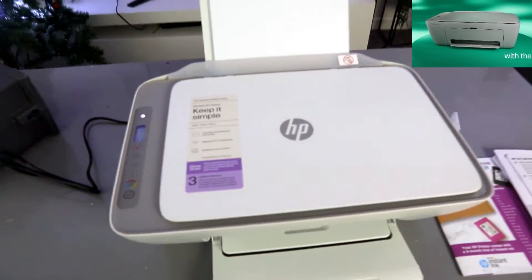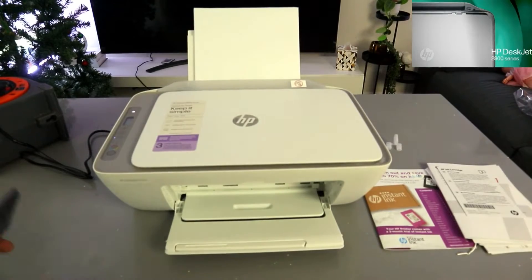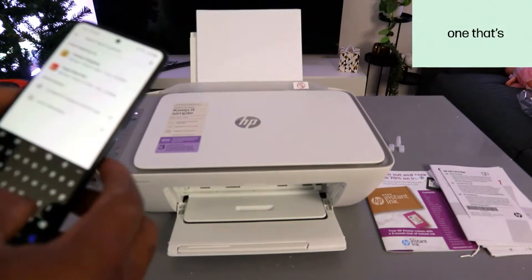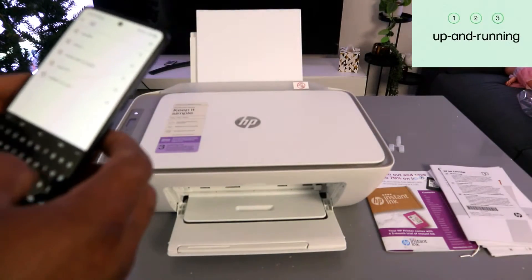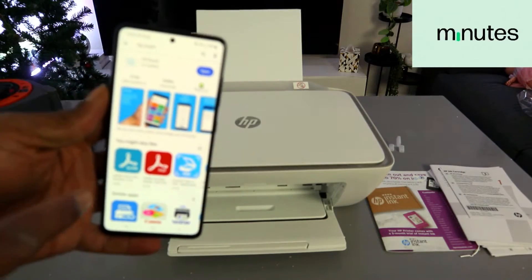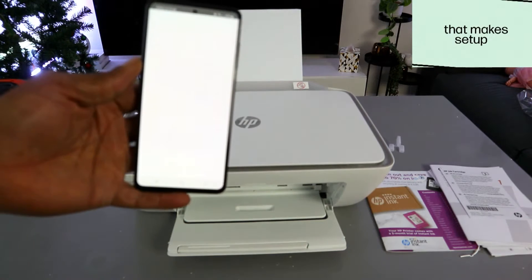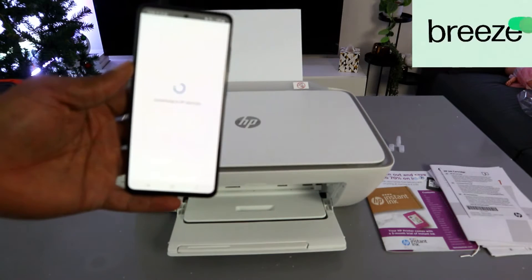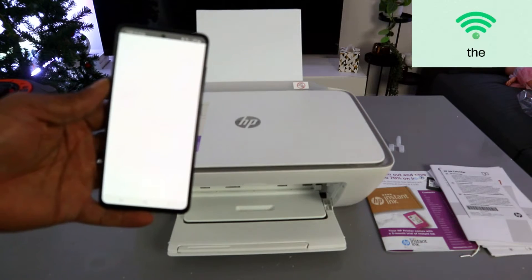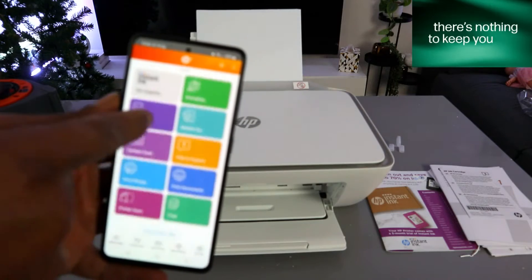To set this up using a mobile device, first you need to download the HP Smart app on your mobile phone. Go to your Play Store and type 'HP Smart app.' The HP Smart app is already downloaded on my phone, so I'll open it and let it get ready.